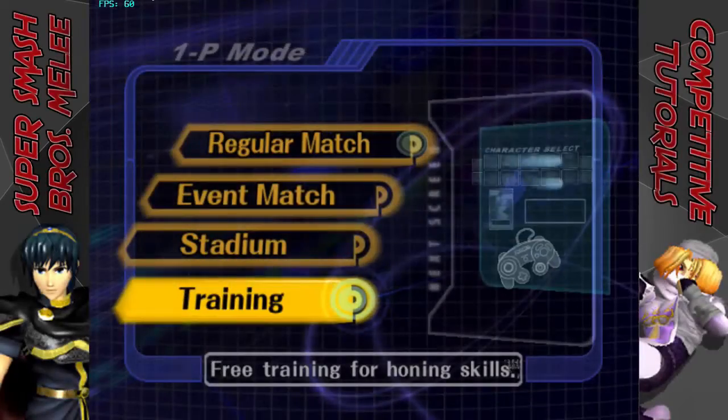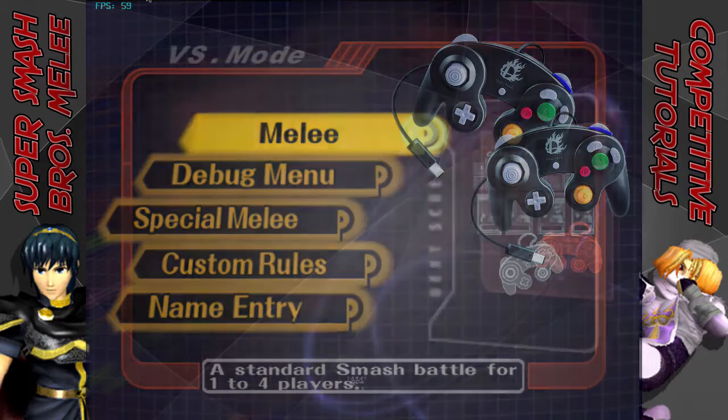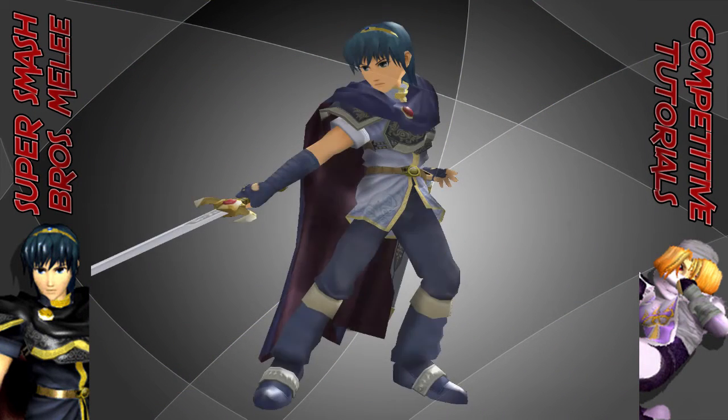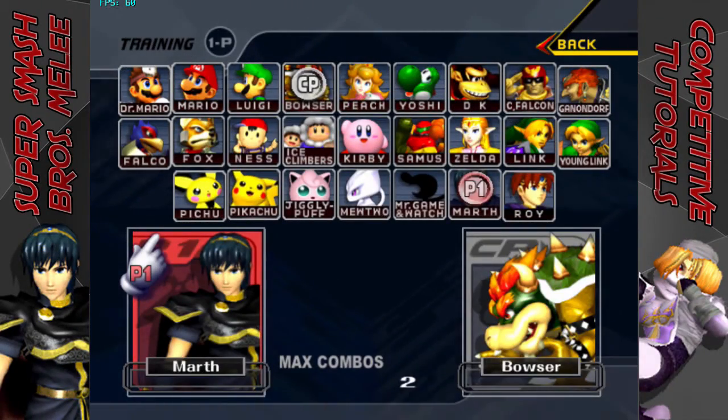Now when practicing an L-Cancel, make sure you are either in training mode or have another controller connected in Versus mode. Also, I recommend practicing L-Cancels with your main or someone you use a lot. In this case, I'll be using Marth because he is my main.